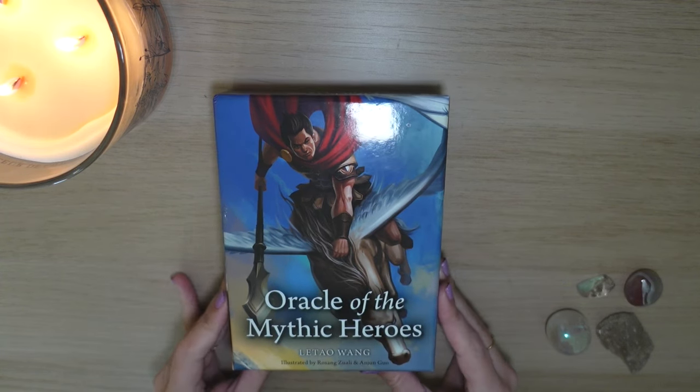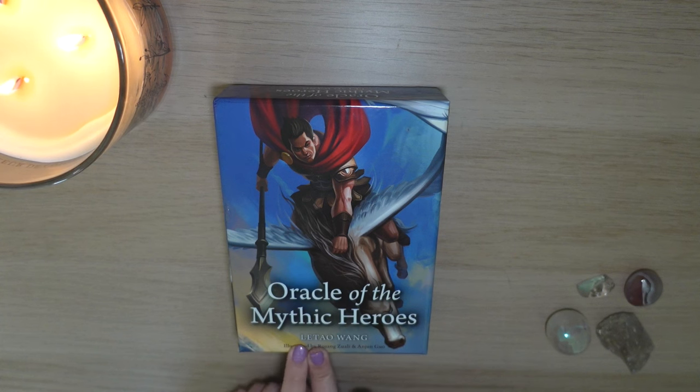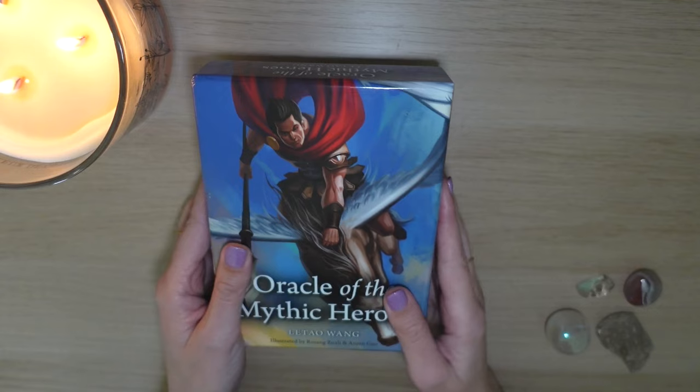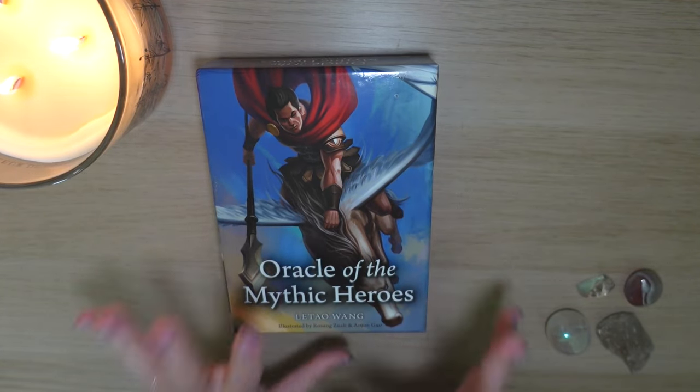Hi and welcome to a flip through and review of the Oracle of the Mythic Heroes, created by Slitao Wang. I hope I'm pronouncing the name correctly. They reached out to me via email to ask if I wanted to review this deck, and I had recently become obsessed with the Mythos Tarot.